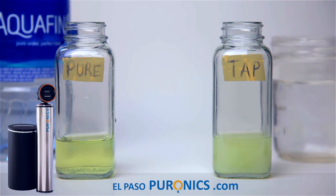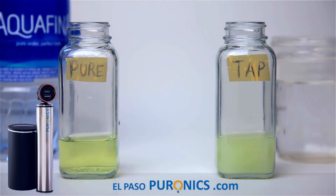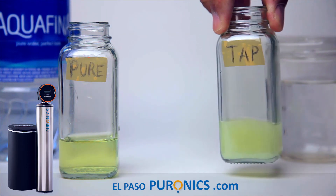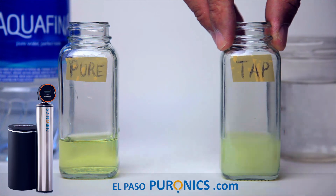The next test we're going to do is the chlorine test. This is the TDS — Total Dissolved Solids, or 'nasties' as I call them. Tap water: not see-through. Purified water: see-through. But this gets worse. Remember, you're drinking this, showering with this, washing your car with this, cooking with this — all that nasty stuff.